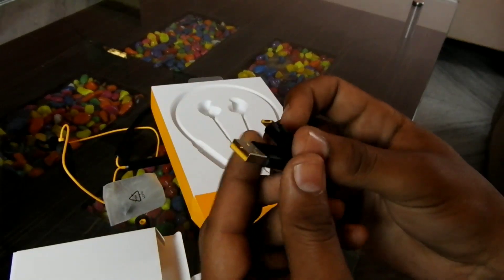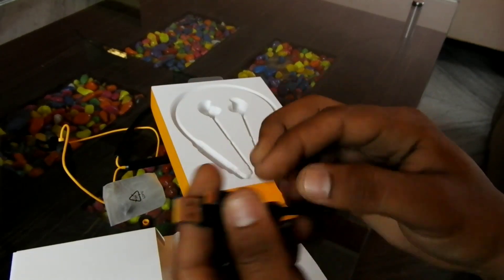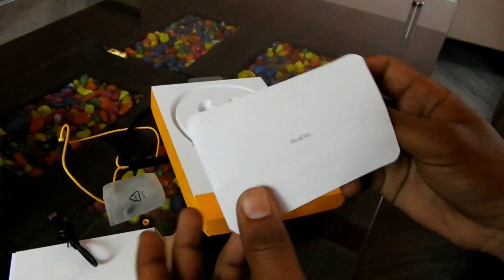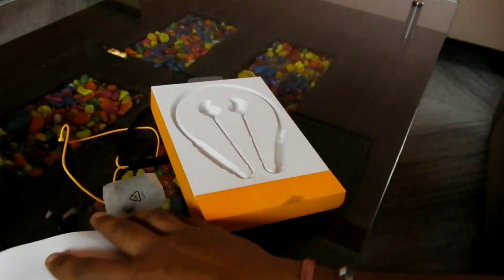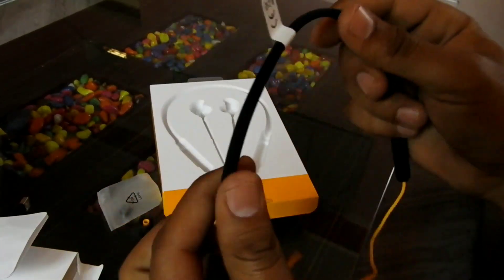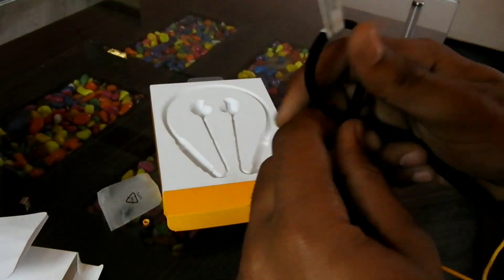This is the charging cable — USB Type cable. This is the charging cable that you can see.